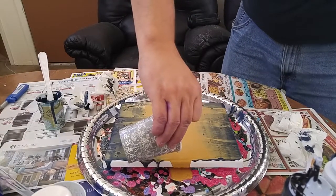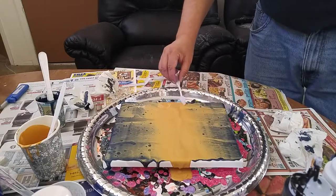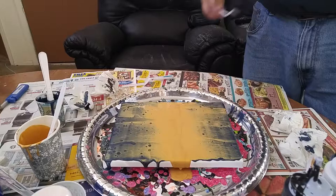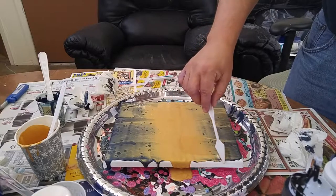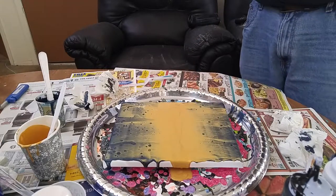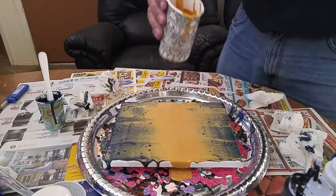A little more gold over here on the edges. When this dries I might just paint the edges black to give it a nice little finish.